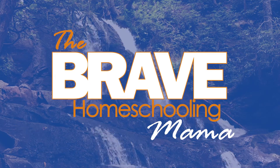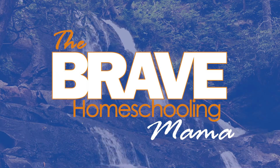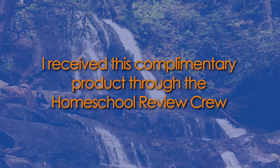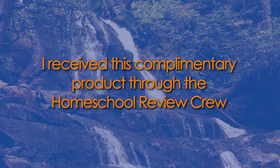Hello everyone! Today I'm going to be reviewing CTC Math 12-month family membership. I'm Michelle Debrae, Homeschooling Mama. Welcome to my channel — if you're new here, make sure you subscribe and hit the notification bell so you don't miss any of my homeschooling videos.